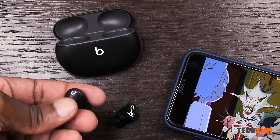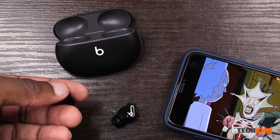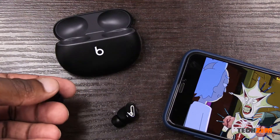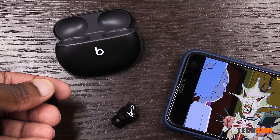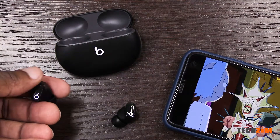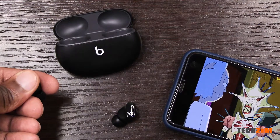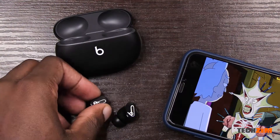The back of the buds has a physical button with a mild click — it takes a bit of getting used to at first, but you quickly get the hang of it. Short presses will play or pause media, and a long press can either summon Siri or switch between the different noise control modes. For the price, I'm not too happy that they do not have wear detection built in, which would auto-pause or play when they are worn or removed.